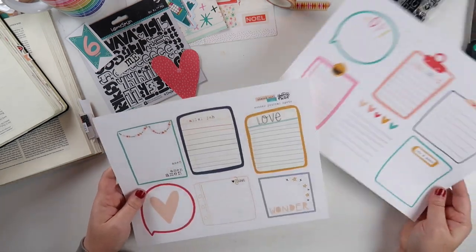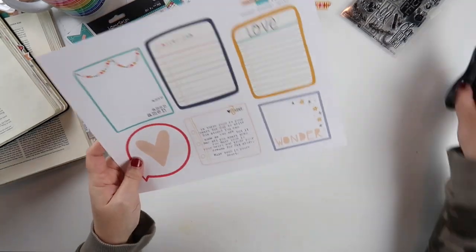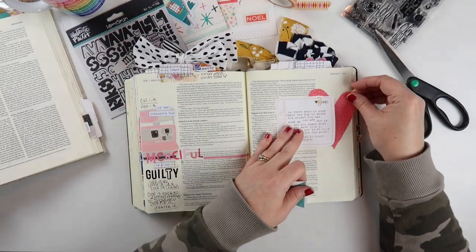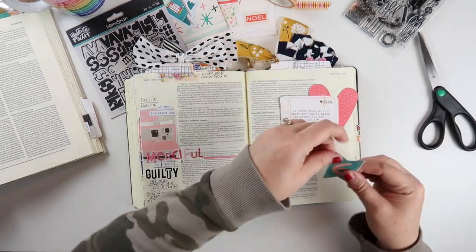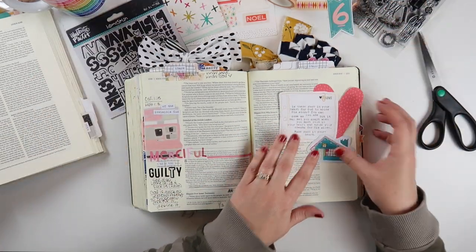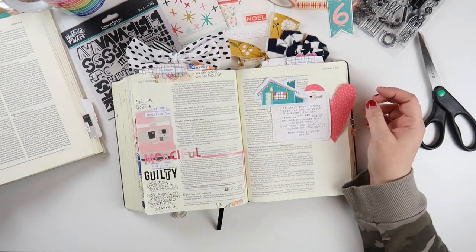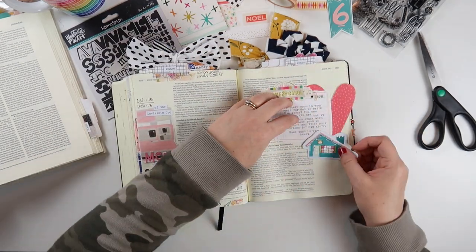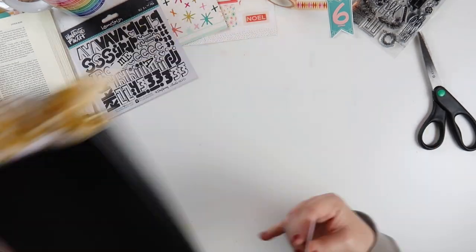Next I'm going to figure out which card I want to use to type some of these lyrics on. So now I've got three large elements I know I want to use on my page: this number six, the heart, and this journaling card. These are three pretty large elements and I don't even have my title or journaling on here yet, and I wanted to add a die cut from the Come and Carol kit indicating the verses I'm journaling. This is just too many large elements for this page, so it's looking like I'm going to move over and create this entry in my interleaved Bible.